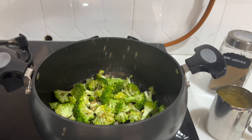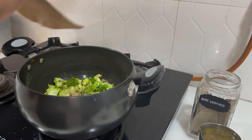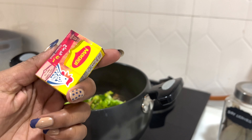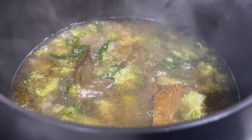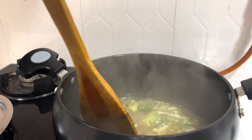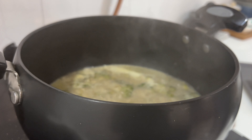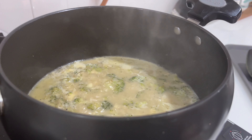Then add one tablespoon of nutmeg powder, pepper powder, bay leaves, and chicken stock, and let it cook for 4 to 5 minutes. Once it's nicely cooked, remove the bay leaf and mix everything well, then switch off the flame. I haven't added any salt to the soup because there's already salt in the cheese I'm using.